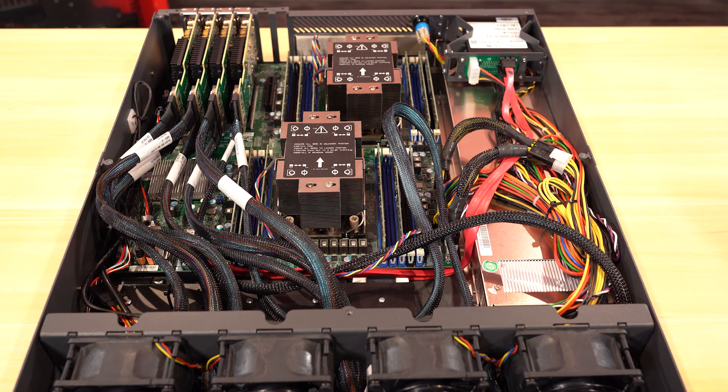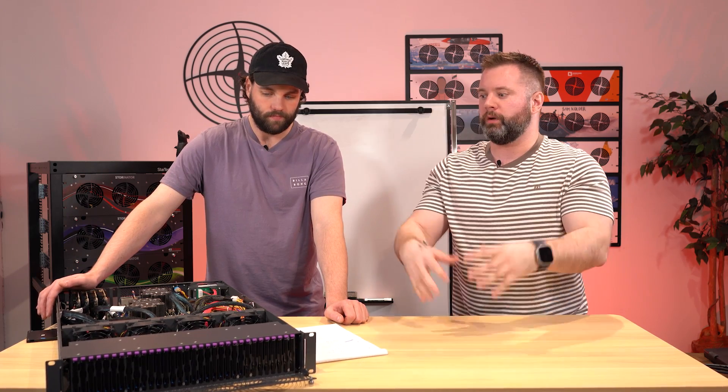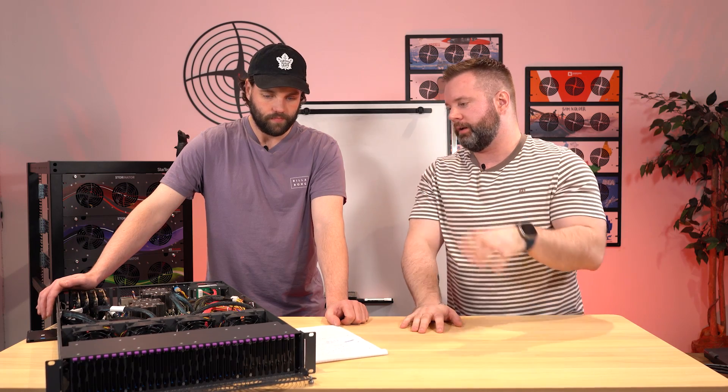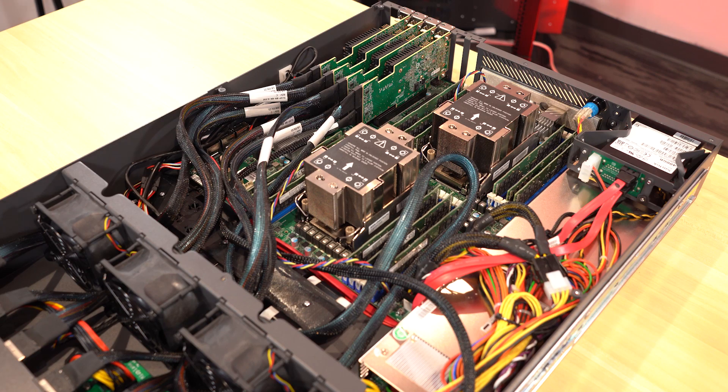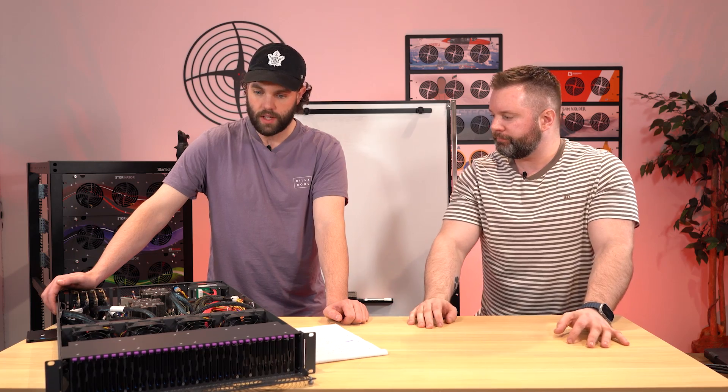That's third-gen scalable Intel Xeon. So those are the two big, really cool things about the electronics — DDR4, up to two terabytes of RAM in these things. Very beefy, very capable of pushing a ton of IOPS.